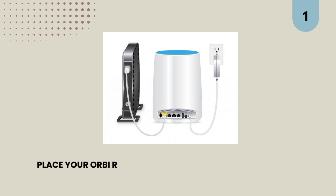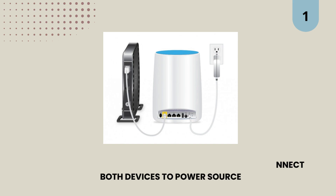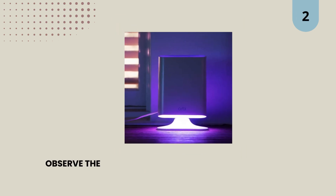1. Place your Orbi router and satellite closer and connect both devices to a power source. 2. Observe the power LED on the back of the satellite.